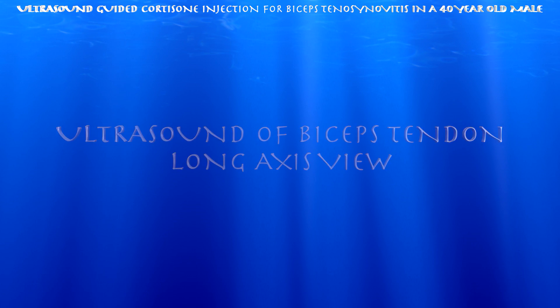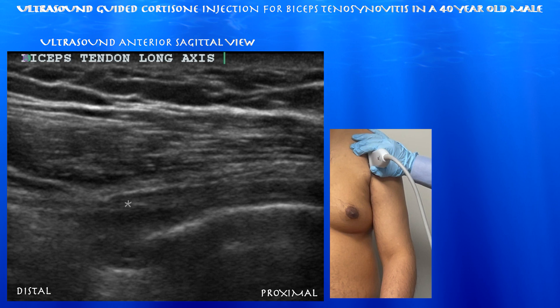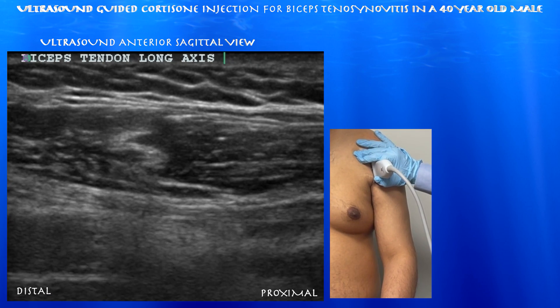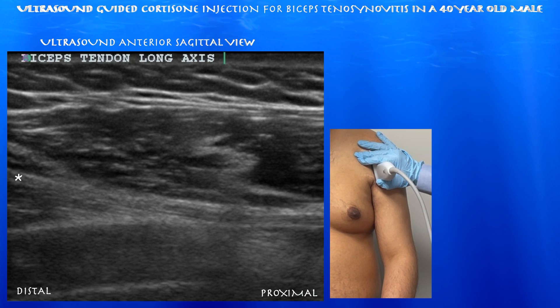Now we're looking at the biceps tendon in a long-axis view. You can see the tendon going basically down the humeral shaft. Again, you can appreciate synovitis and fluid around the biceps tendon. Going distally, you can see how the biceps tendon feeds into the actual muscle — talking about the long head specifically. You can also appreciate the pec major muscle and tendon as well.